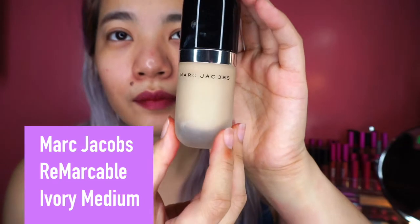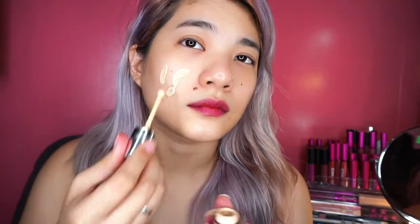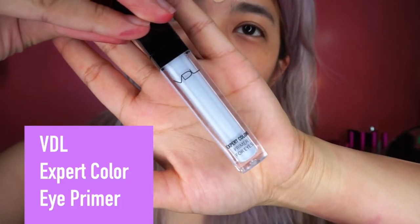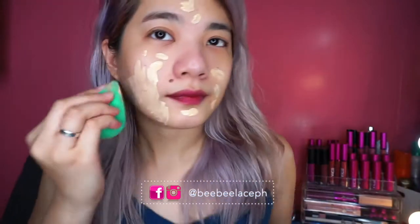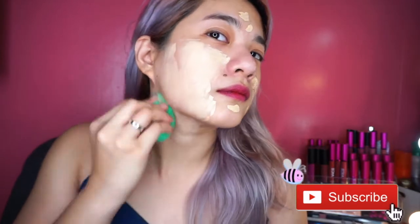So first, with foundation, I'm using this Marc Jacobs Remarkable foundation in ivory something. The shade is medyo light kasi hindi naman to sa akin, pero okay lang naman kasi hindi naman siya super light. So before I forget, naglagay ako ng VDL eye primer on my nose. I'm doing this kasi I have oily nose, so pag nilalagay ko yung primer na yun, medyo nakakahelp siya.